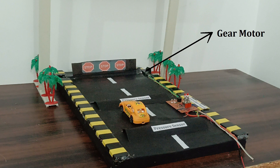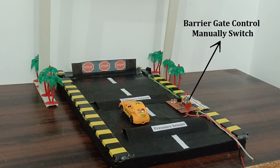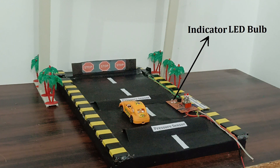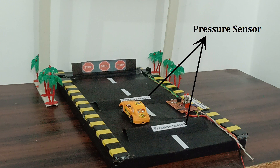Components include: gear, motor, circuit board, barrier gate control, manually switch, indicator, LED bulb for car entry, indicator alarm, and pressure sensor.